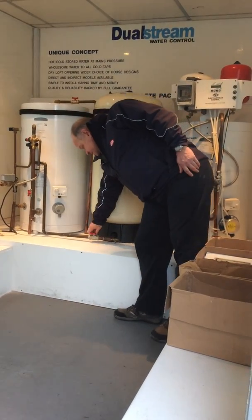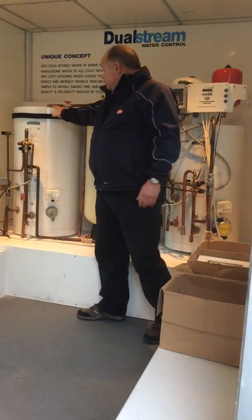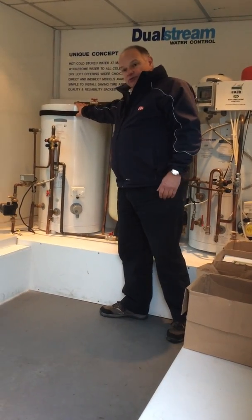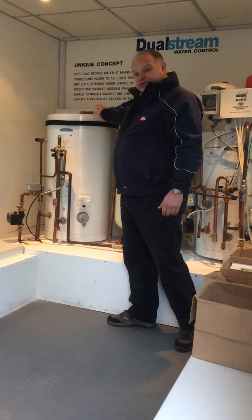So if we isolate the accumulator — turn that off at this tap here — the flow through the tank is now just coming from the mains flow from the unit we're sitting outside, through a pipe.